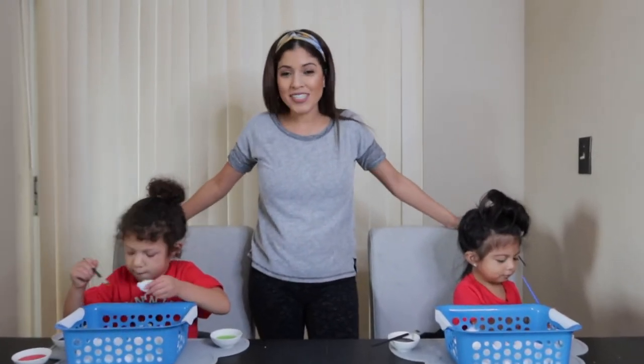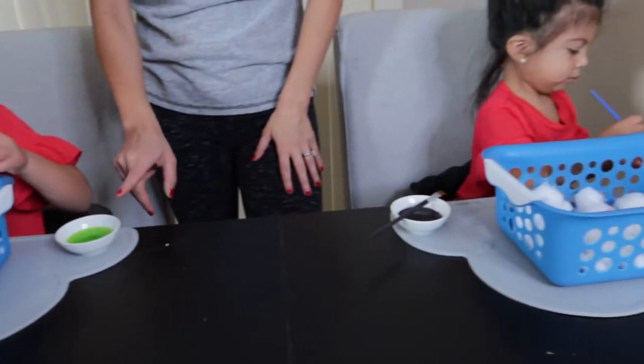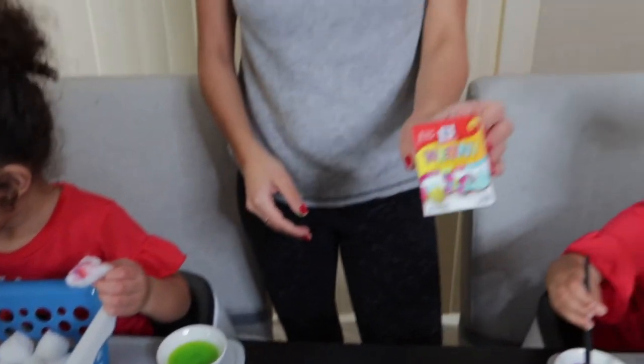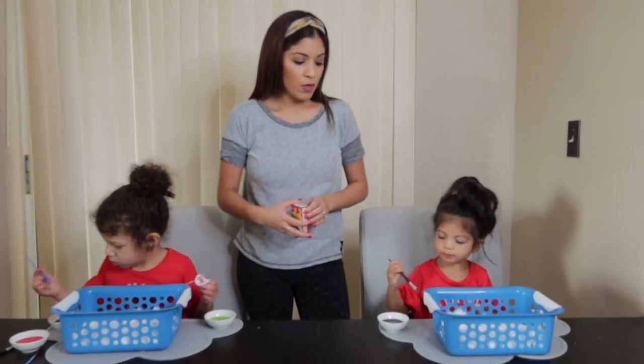So our next activity that I set them up with is painting snowballs. It's just cotton balls and I use watercolors — just a little bit of water and two drops of different colored blue coloring. So it's just blue coloring and water and I made my own watercolors for them. It's safe, it's not as messy as paint and they have a lot of cotton balls to paint.